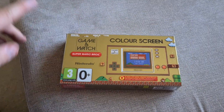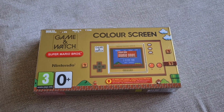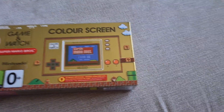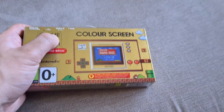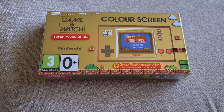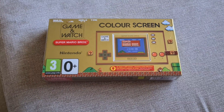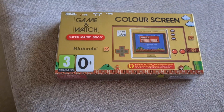On the front, you've obviously got the name of the console, the Game & Watch. It's got a colour screen, and I have just turned it on to make sure it works, and that screen is beautiful. Obviously, your age ratings. And, as with most Nintendo things, AC adapter is not included. Nintendo really have a thing of not giving anyone plugs. But, to be honest, we all have mobile phones that charge via USB these days, so odds are you've got a spare plug lying around.